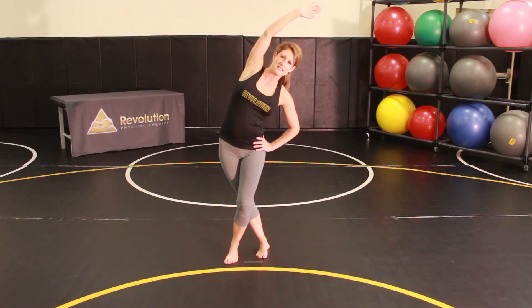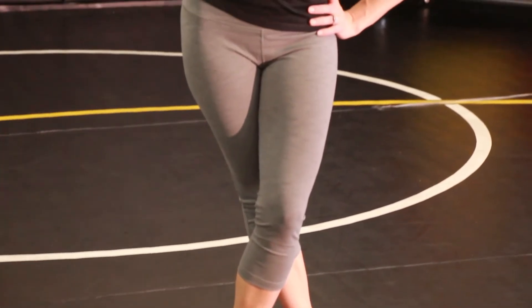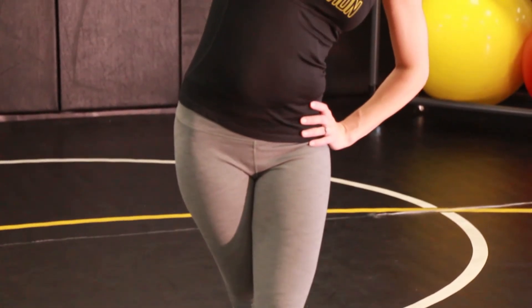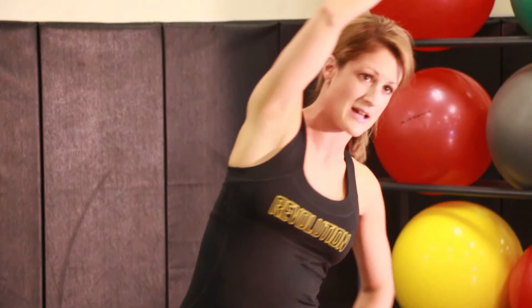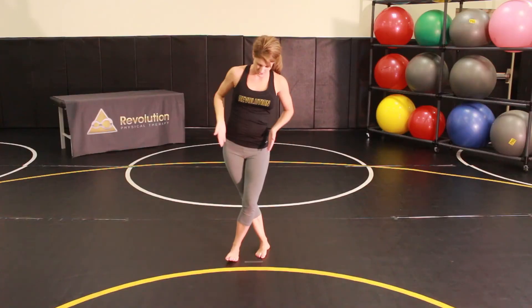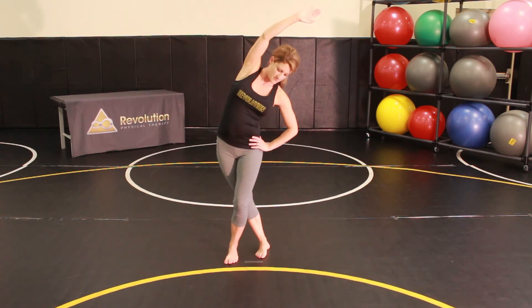Hold for about 20 or 30 seconds and repeat three to five repetitions on each side. Make sure that your trunk doesn't rotate — you don't want to be rotated sideways, forward or backward. You want to make sure that your hips are square and facing forward as you lean sideways. Then you can alternate to the other side.